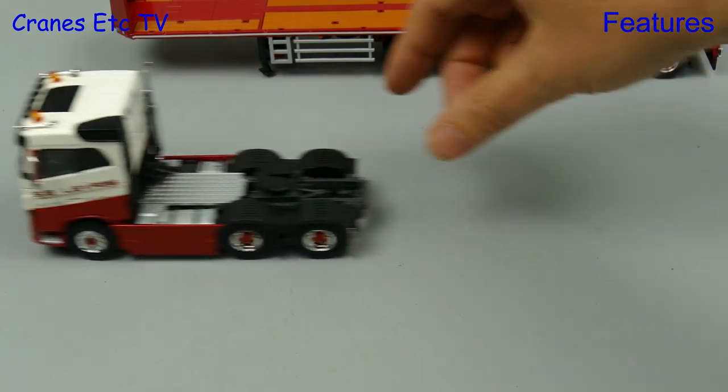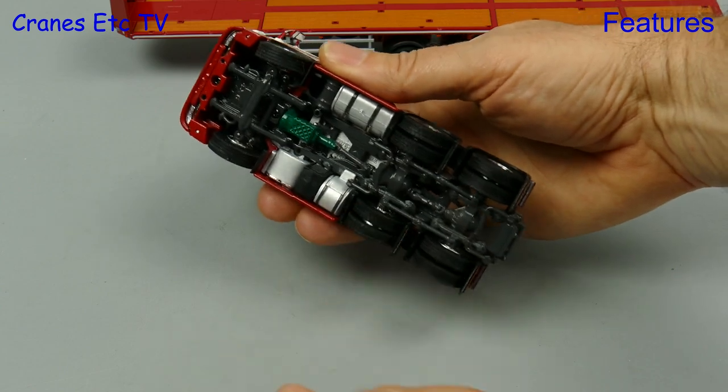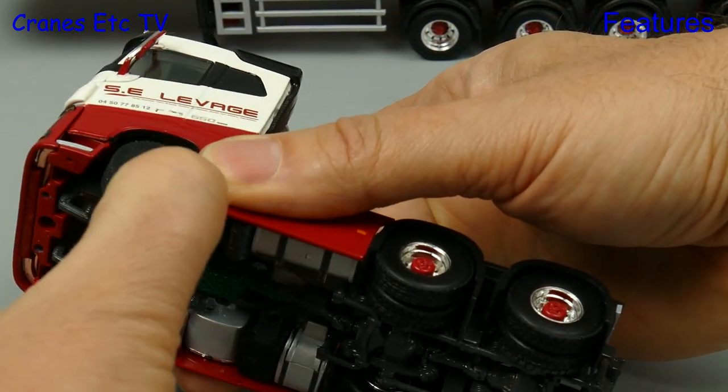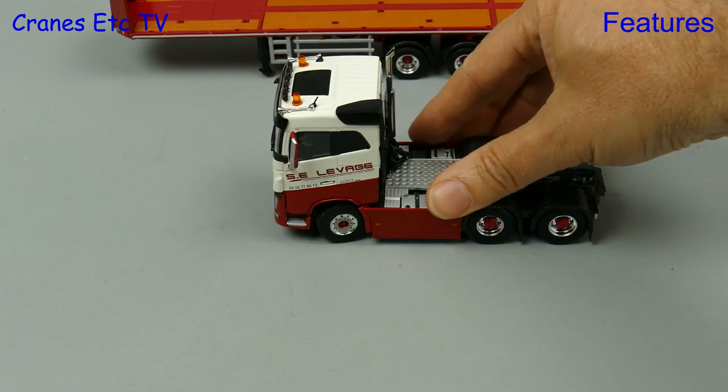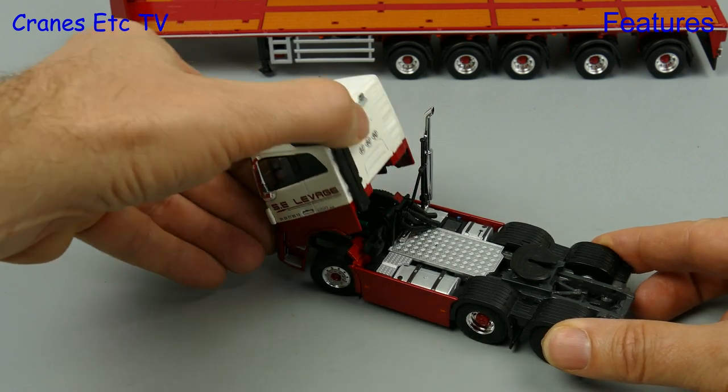We will start by firing up the Volvo and giving it a spin, and it rolls along well enough. As usual we will get the giant hand crane and have a look underneath, and there is steering on the front axle but the range of movement is very small. Still, something is better than nothing.